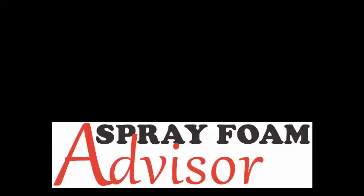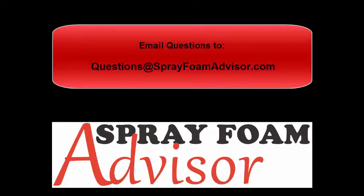This is Robert Nainey with Spray Foam Advisor. Thanks for checking us out. Catch us on more videos — I love questions. Anyone out there, feel free to send them to questions@sprayfoamadvisor.com. I'll get to as many as I can and try to incorporate a select few into my weekly videos.